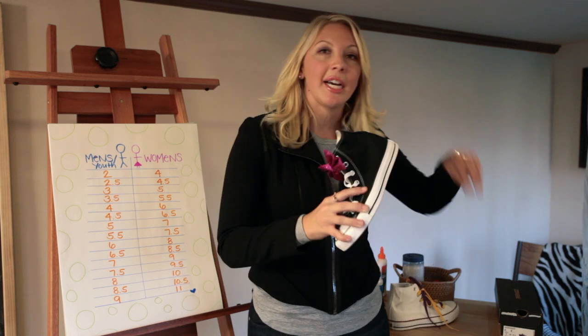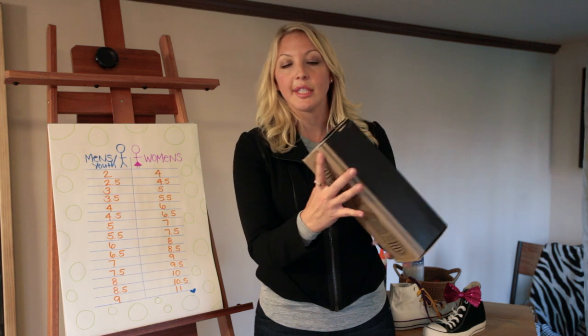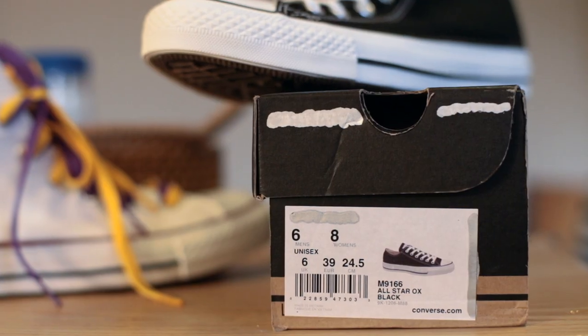Some retailers will put the conversion on their box for you. For example, this here: boys six, women's eight.